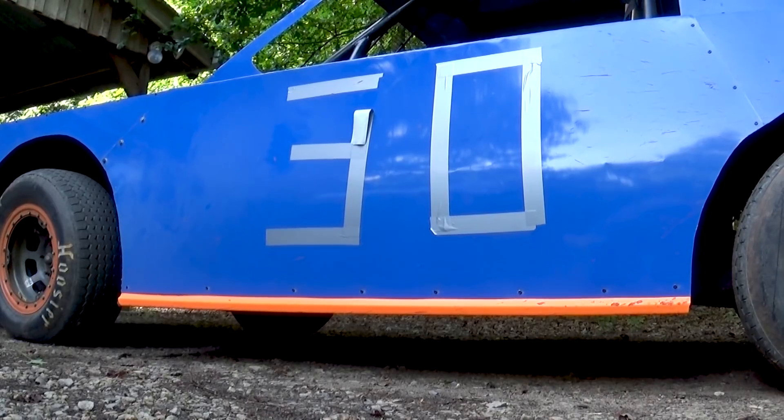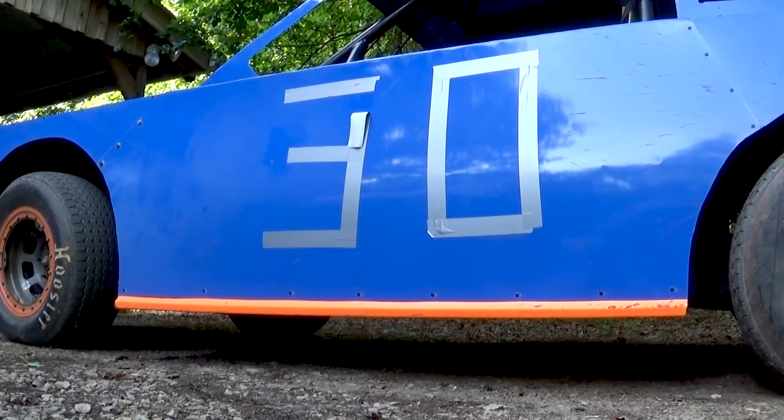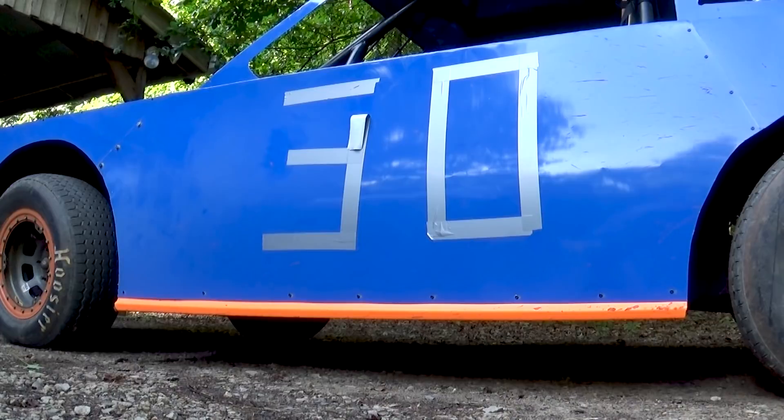What I'm going to start working on now is getting these duct tape numbers pulled off. Like Andrew said, they look great, but we're going to go ahead and go with actual decals for them. But for now, we've got to remove the duct tape.